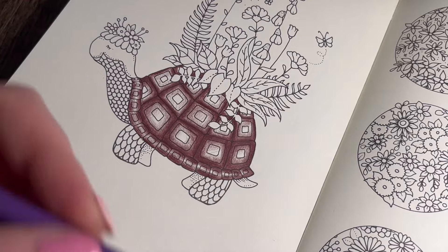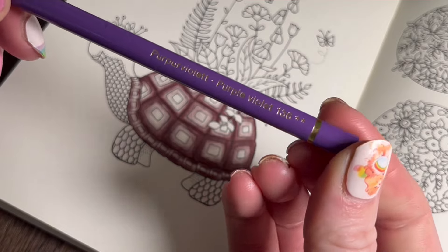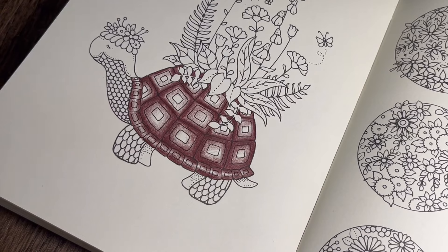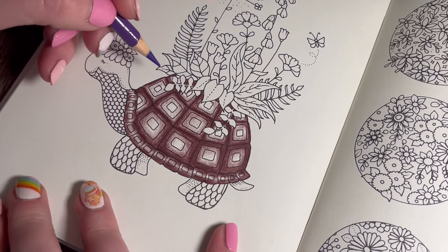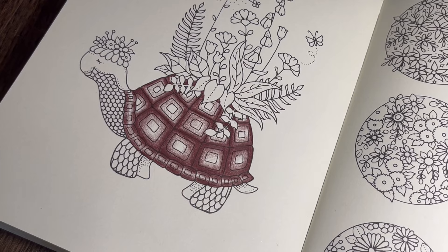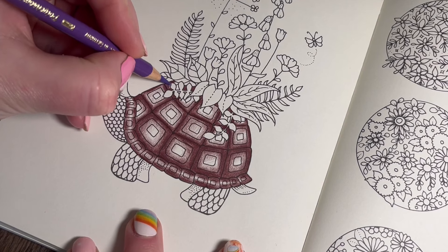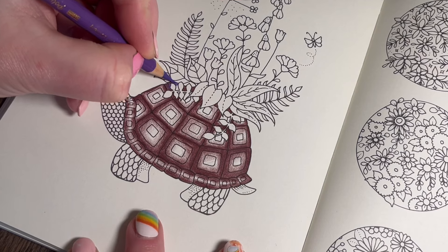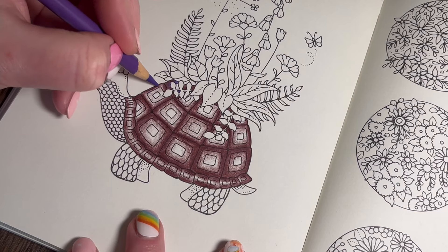The first purple I'm going to start with is Purple Violet 136. They're hard to read with the silver foiling on these pencils. We're going to start where we left off with the Caput Mortuum Violet and just get this purple into the outer section - not going into the middle square, just into this outer one. I'm getting notification after notification on the school Dojo app - I think they're posting pictures of the kids.